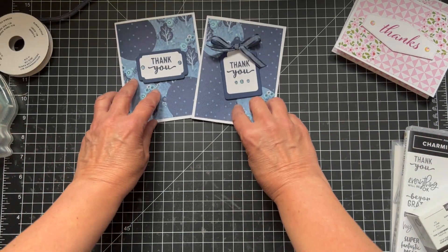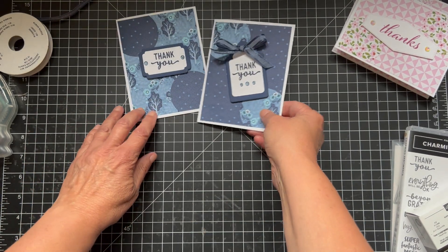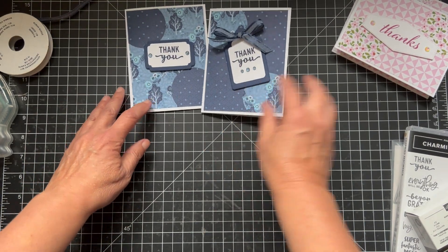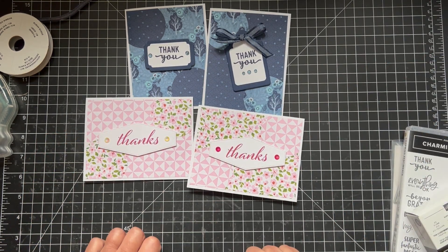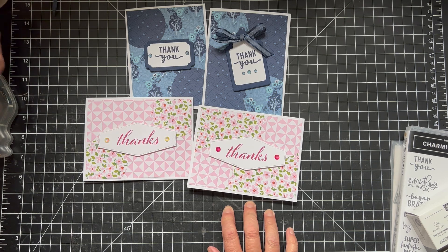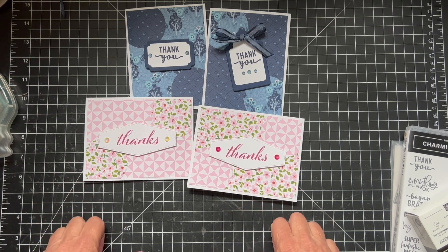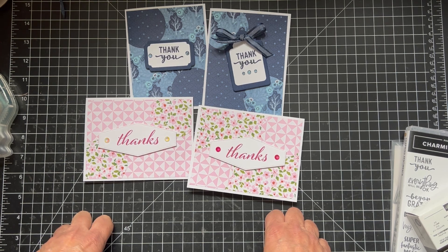So these are the two cards and you can barely tell it's a circle — well, this one is more obvious, but I think they're really pretty. I like them all. Let me know what you think and if you'll give it a try. Thank you to Lynn for showing this on YouTube — she showed it on YouTube. Alright, thanks and have a good day. Bye.